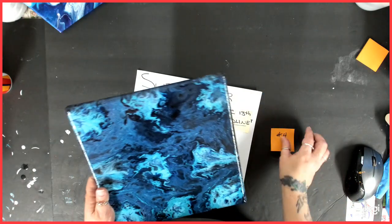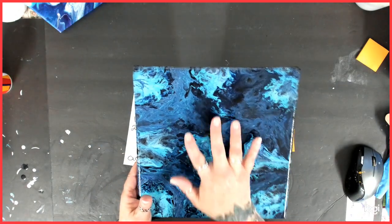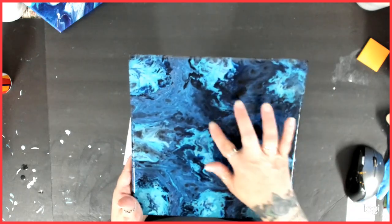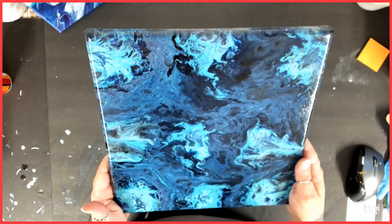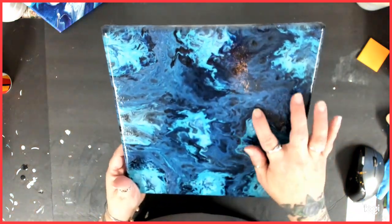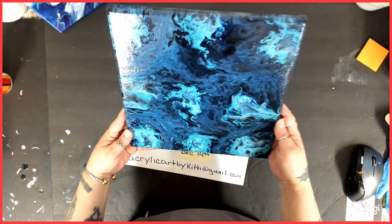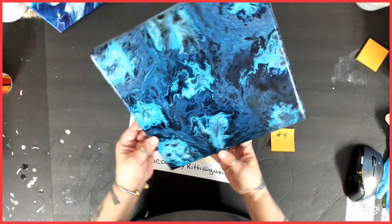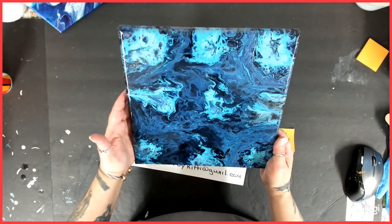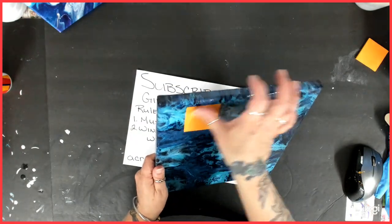Number four was my very, very first — and I believe my only — puddle pour that I have ever tried. I did a painting on it, tried and didn't like it, so I scraped it and tried again, just did these puddles and started playing with the paint. I believe this one was actually just blues. It came out with some pretty cool designs. It can really go any way. This is also a 10 by 10, and this is number four.